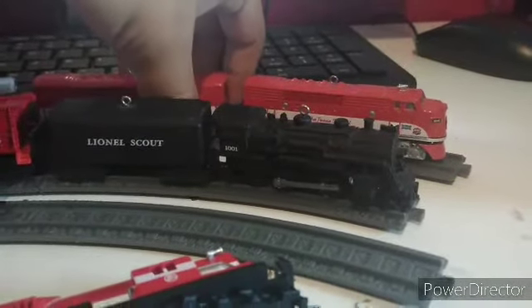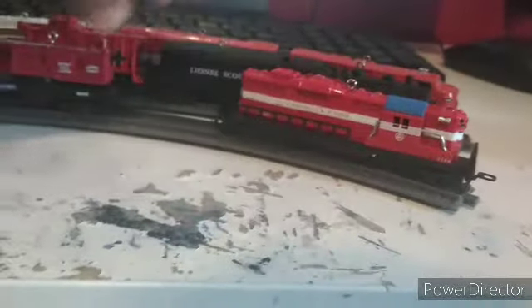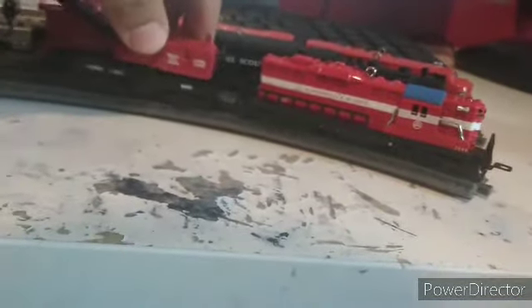This is a model of a 3-rail O gauge model, and that detail is also present on the Lionel Scout. But this work diesel just missed out on that detail. Anyway, let's get on with the review and try to finish this.